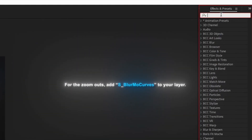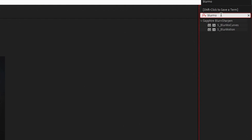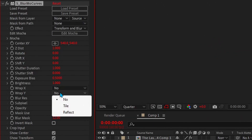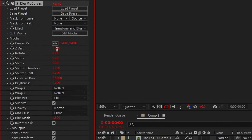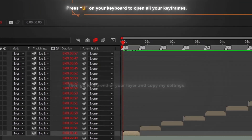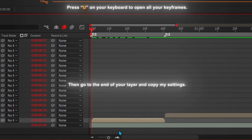For the zoom outs, add S_BlurMo Curves to your layer. Copy my settings. Click on the stopwatch to place a keyframe, then go to the end of your layer and copy my settings.